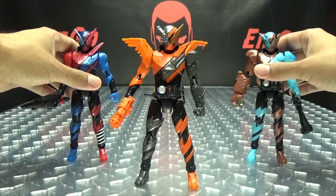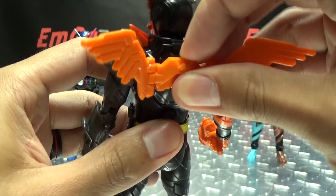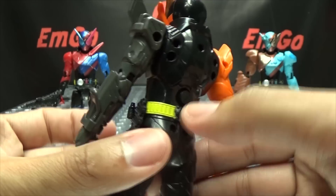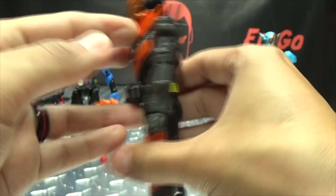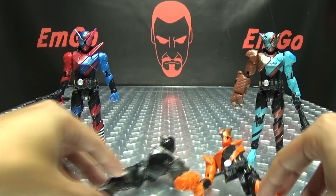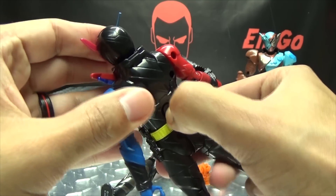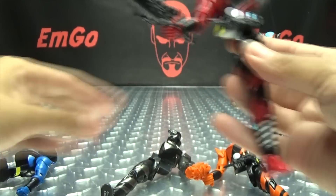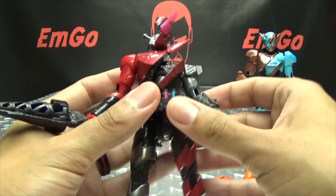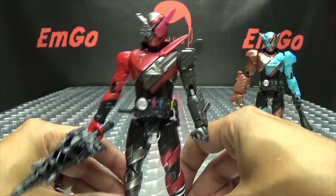The gimmick of this line is that you can mix and match the halves. First you want to remove the wings — they just peg in with three separate pegs into three separate ports. Then you push this button on the small of his back and that detaches the two halves — you just rip them in half. Let's mix and match. Let's use Rabbit Tank here — we'll do Rabbit Gatling. There we go! Or Gatling Rabbit. That actually looks pretty cool — I dig that.